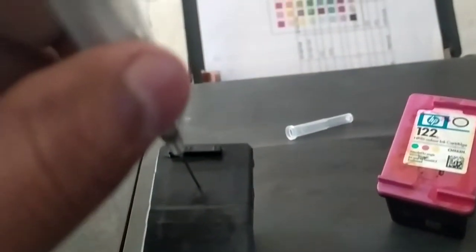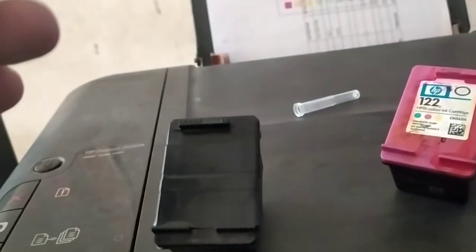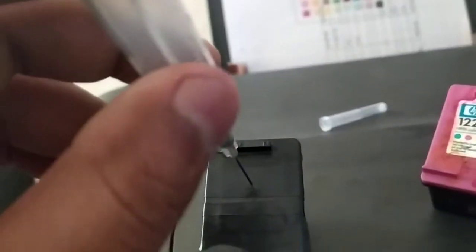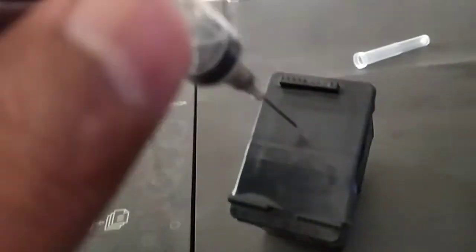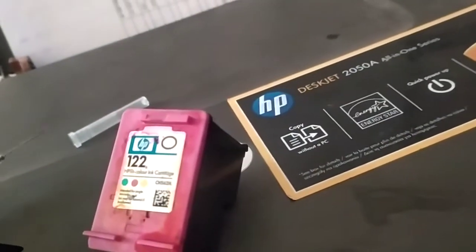For the black cartridge, there is only one hole. You can put a full syringe — about 5ml — no problem. Just put the needle there and refill it.